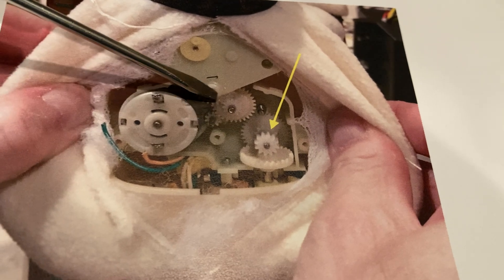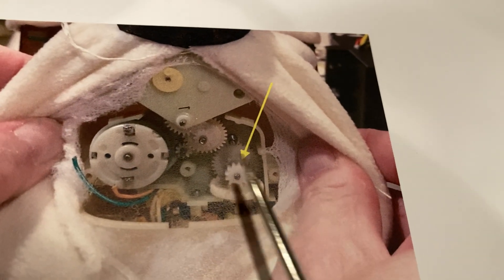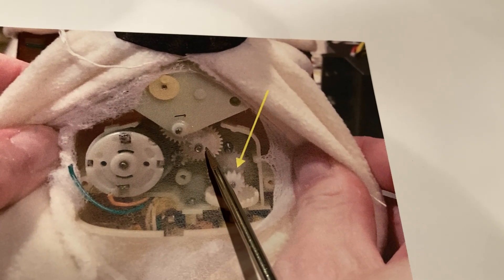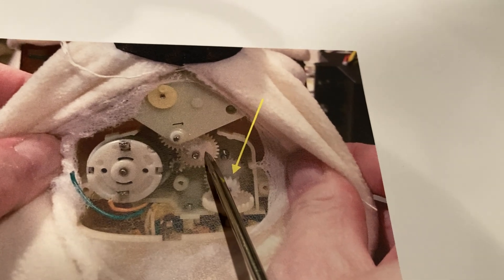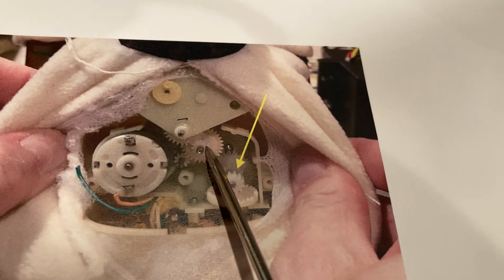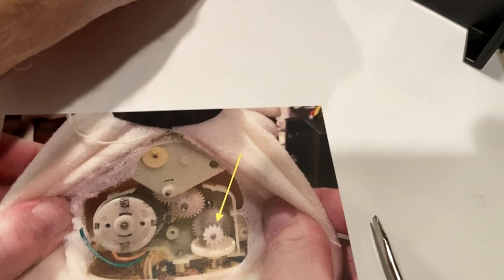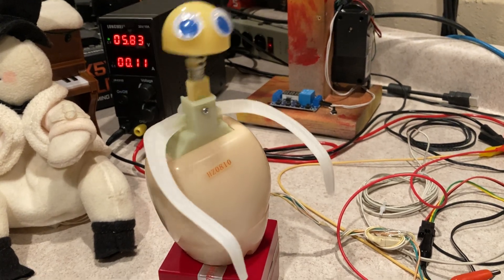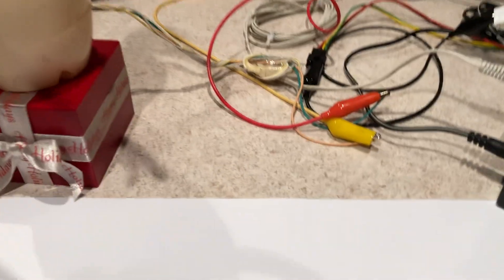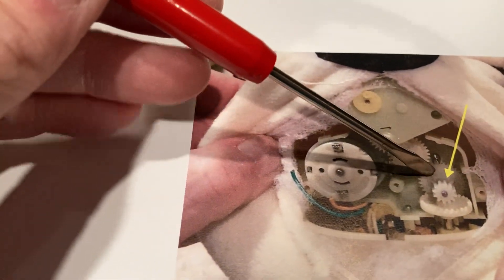Because when this thing runs in reverse, this gear right here — this little small gear and then this cup, and there's another gear underneath this cup — that's like a clutch. So when it's running in the normal forward mode, when he's bobbing and dancing around, that gear is disengaged. This gear is disengaged from this part down here.